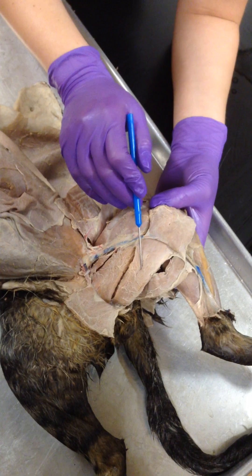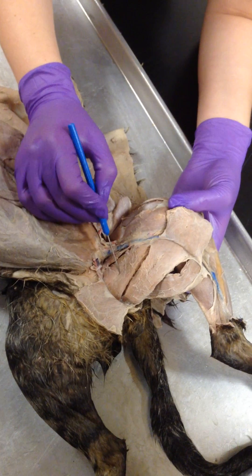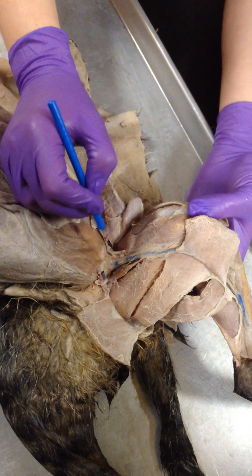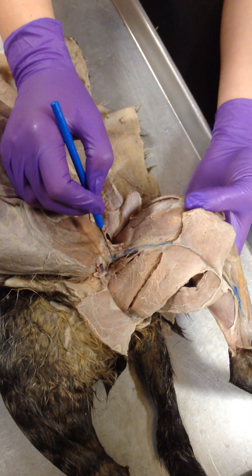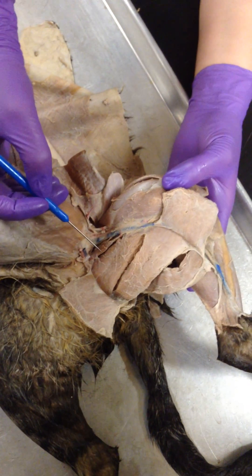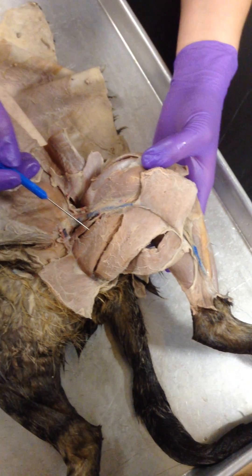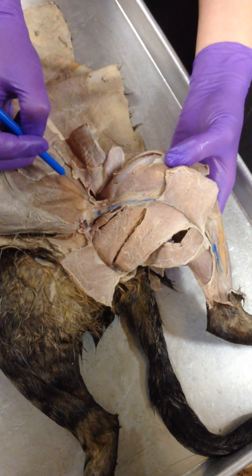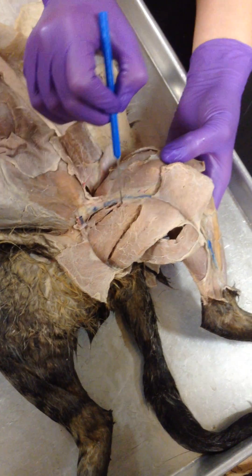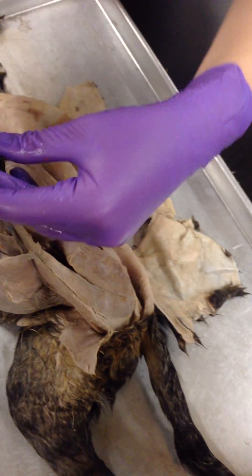This big thing right here is your adductor longus. And then this little thing right here is your adductor — semimembranosis. The big one is the femoris — adductor femoris. The little one is the longest. This is the adductor longus, this little guy right here. And this big thing right here is your adductor femoris.